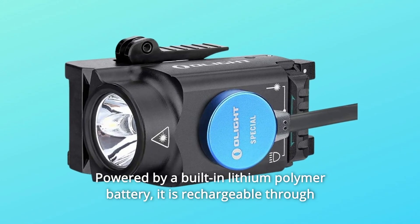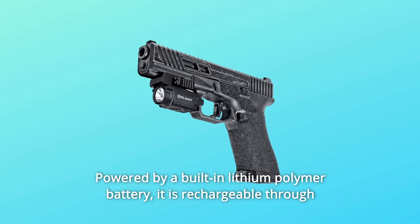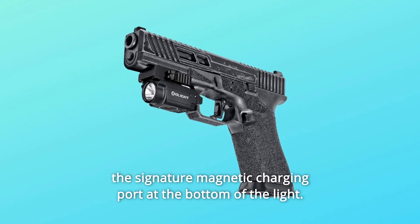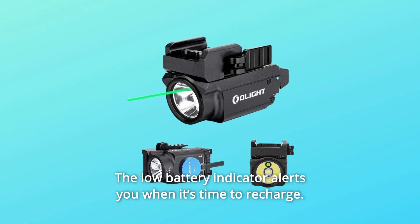Number 4: Powered by a built-in lithium polymer battery. It is rechargeable through the signature magnetic charging port at the bottom of the light. The low battery indicator alerts you when it's time to recharge.